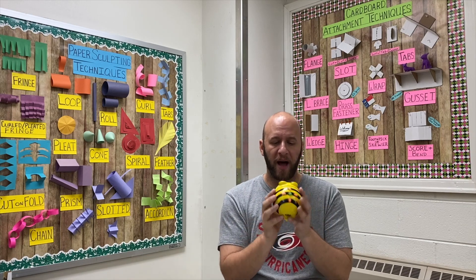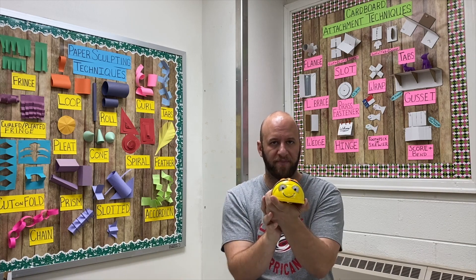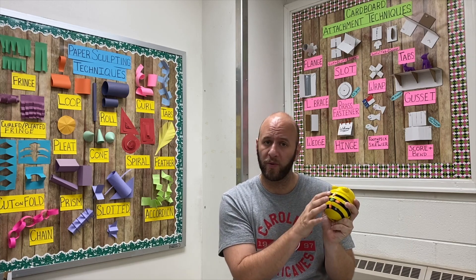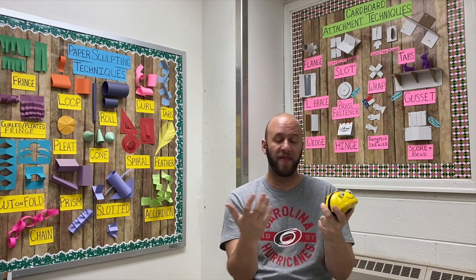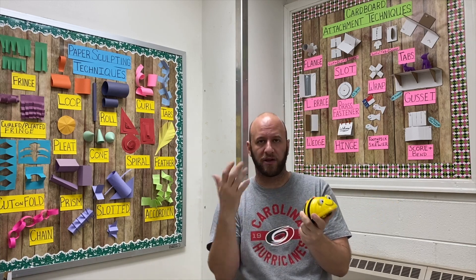The bot itself is a very cute and simplistic design — it is shaped and painted like a cute little bumblebee. On the back of the robot we have seven buttons: forward one step, backward one step, turn left, turn right, go, clear, and pause. That's it — seven buttons — so it's really accessible for young students.